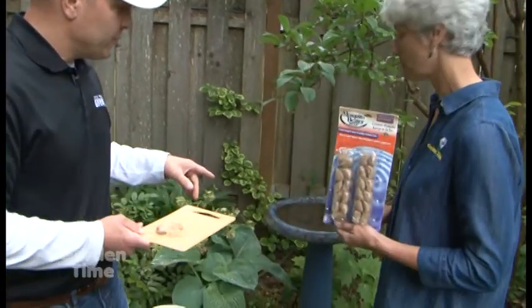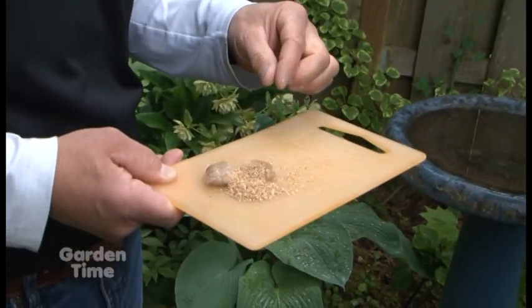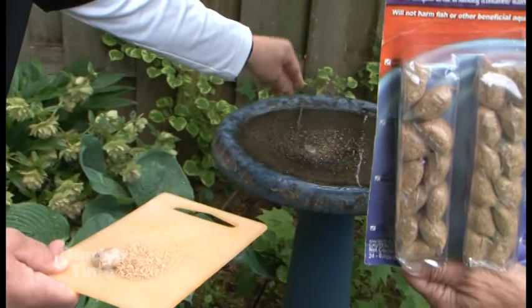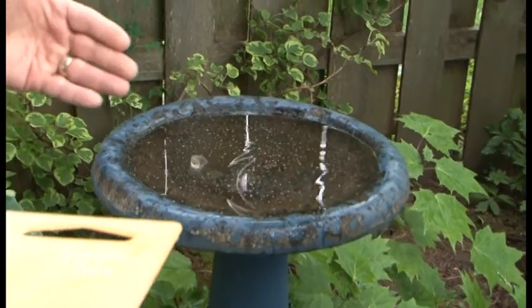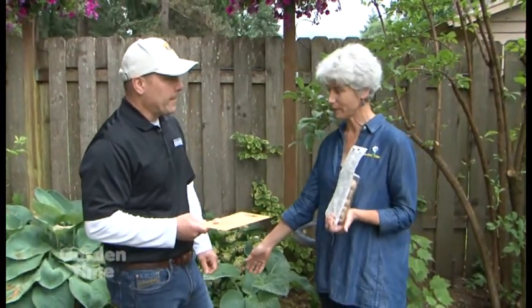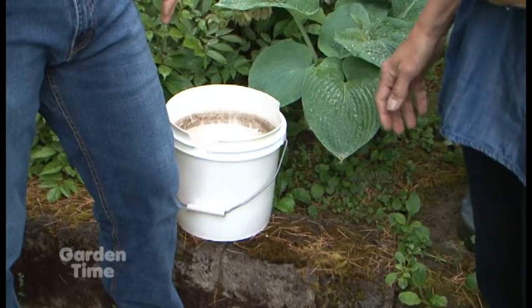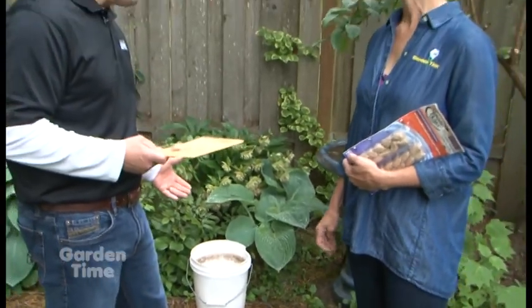For this birdbath, you really only need a quarter of one of these pouches — basically about that much, a little pinch. You just simply throw it into the birdbath; the pouch will quickly dissolve, and then the Bt, the Bacillus thuringiensis, gets dispersed. If there's any mosquito larva there, it will quickly die. Sometimes in the garden I forget about my little weed bucket, so really I should dump out any kind of water I don't want. The mosquito is looking for a wet area — whether it's a bucket full of water, a birdbath, or a little fountain.